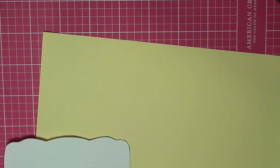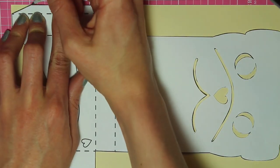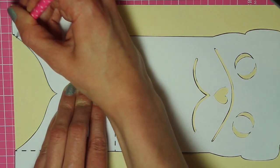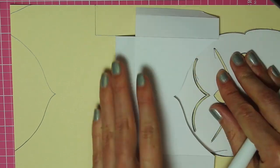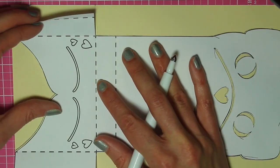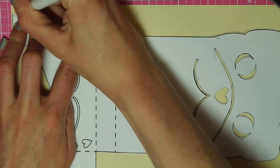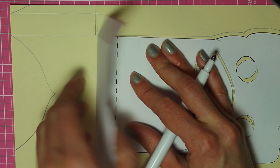Now I'm going to take that pattern and trace it onto some cream colored cardstock paper — you'll want to use thicker paper, it will work much better. I'm just tracing around that with a pencil. Once done, I'm taking my score tool and going through scoring on all those fold lines. For those of you that have a Cricut or other cutting machine, I do have an SVG file available for both of these valentines — it will be in the description.